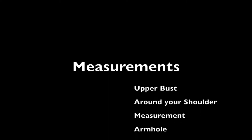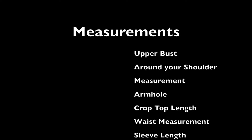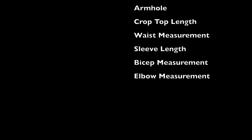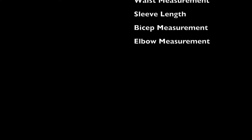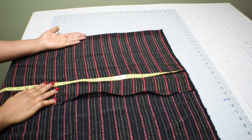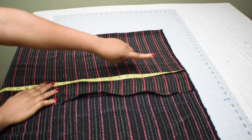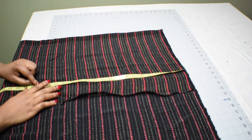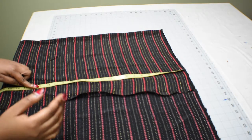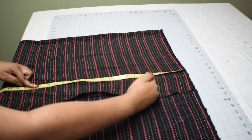Here are the measurements you need for this crop top. You also need three-quarter inch wide elastic, and I used a yard by 53 inches of fabric. Put the fabric unfolded, then get the measurement of how long you want the crop top to be. For my daughter, she wants it to be 19 inches long because she really wanted to cover her belly button, and she also wants the off-shoulder to be five inches deep.